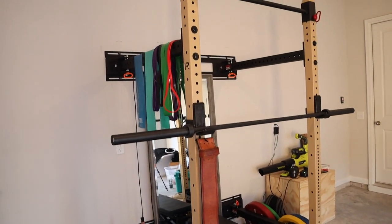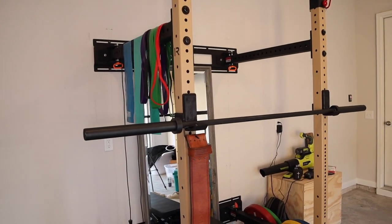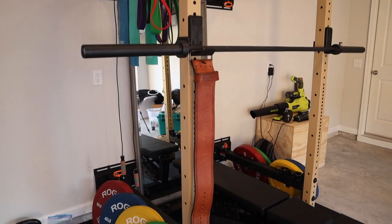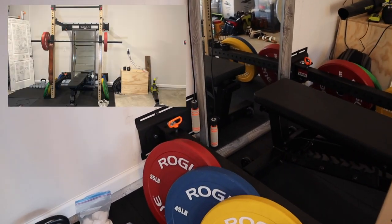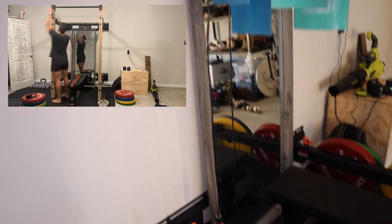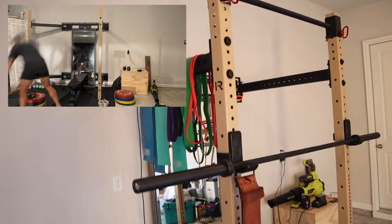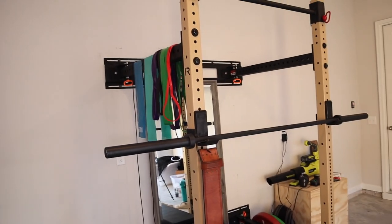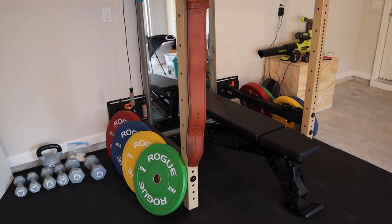Last and definitely not least — probably most important — is the rack. This is one of Rogue's monster light racks, and it's actually a folding rack. I'll put a little video in here showing how it folds and opens — it's super simple. You basically pull these orange pins out, pull off the pull-up bar, and then you can fold it into the wall. It'll fold either way, left or right, so that'll be really nice if Liz and I want to pull the cars into the garage or anything like that.